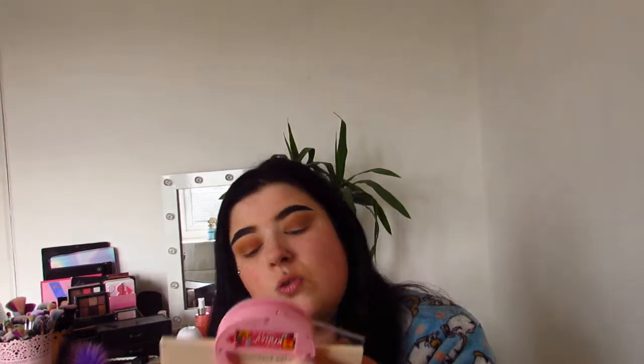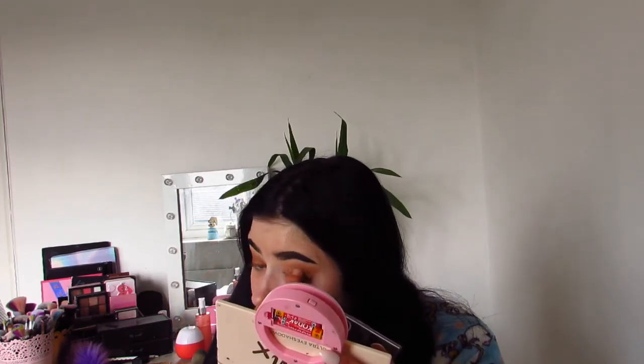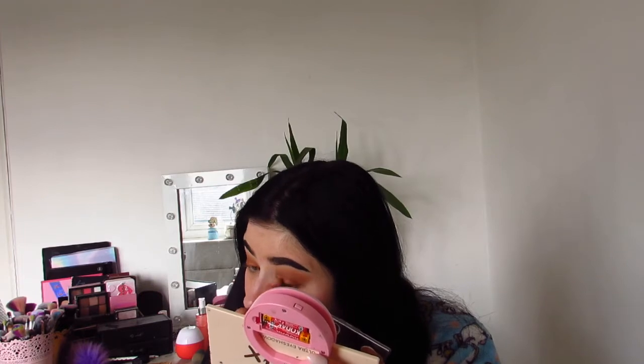I'm going to grab this copper shimmer and give it a go. I tried it a bit yesterday and my girlfriend said I looked so nice, really natural — she was loving the look I created and said I looked how I did when we first met, which was really cute. She rated this look, so it's pretty neutral. I'm not going to cut my crease today, so for anyone who doesn't do cut creases this is a nice way to do it. So far this is a really nice look, and these are only £3 which is great.